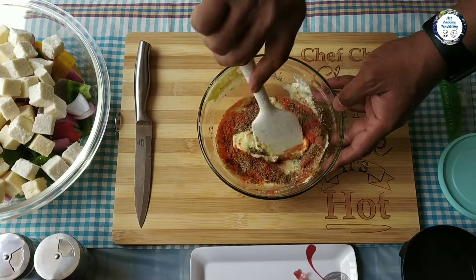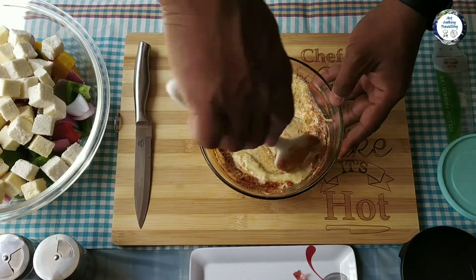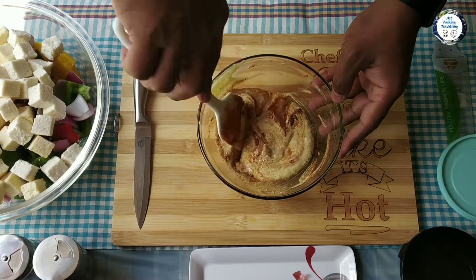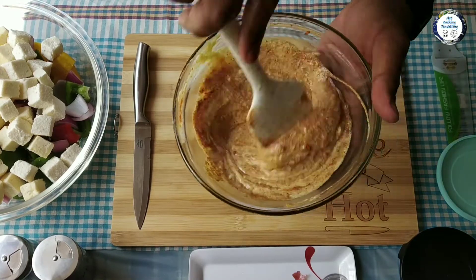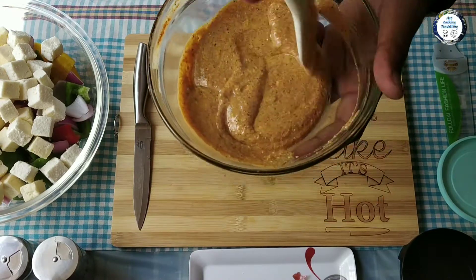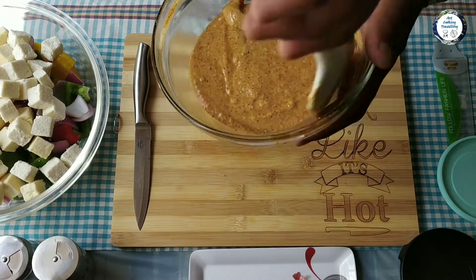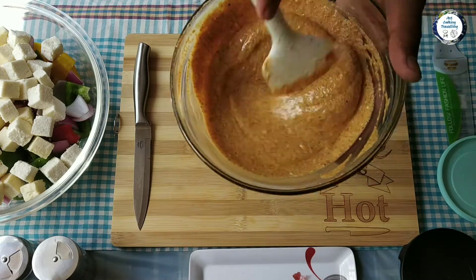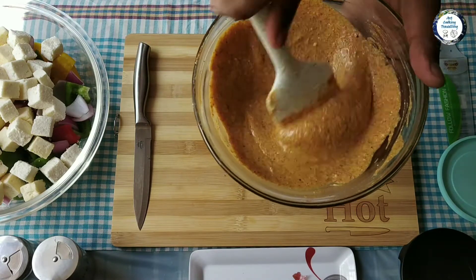Mix it thoroughly - mix it thoroughly. There you go. So the marinade is prepared. What I'm gonna do is add it to the veggies and paneer, and then we can mix it and leave it for marination for about 20 minutes.